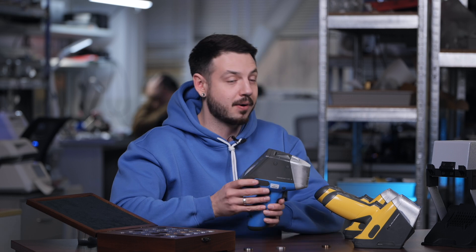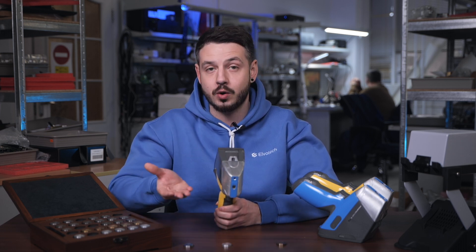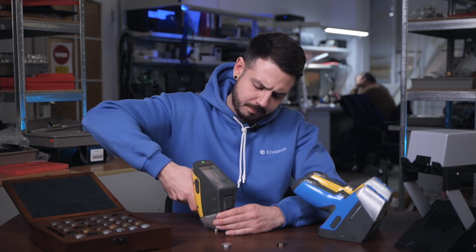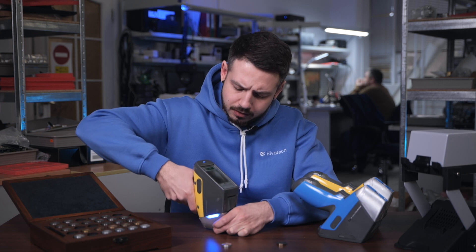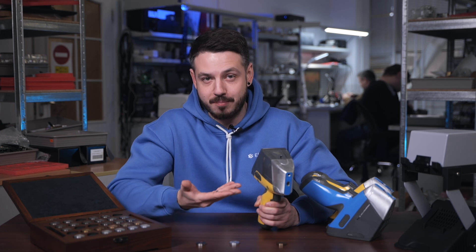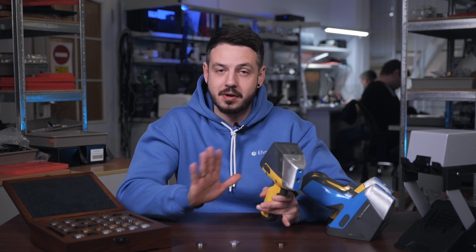Now let's check how the Prospector 3 Max handles the same task. We start it up and go into the calibration labeled 'alloys,' which includes the full light elements group. Starting with the first sample — the 316 stainless steel — we position the device and turn on the camera to view the sample. Once the analysis is done, we can confirm that both analyzers, the basic and the more advanced one, handle this sample equally well.